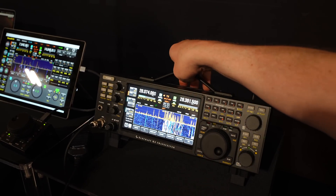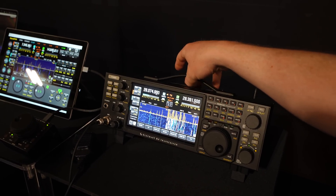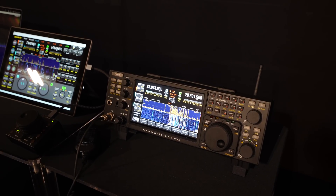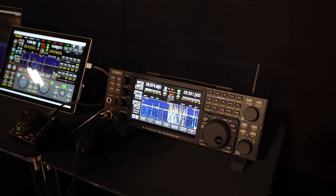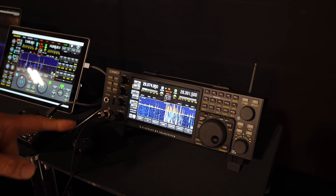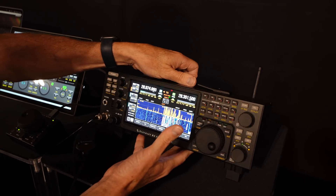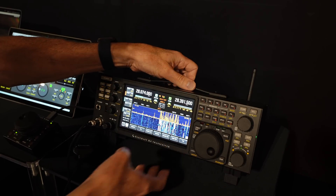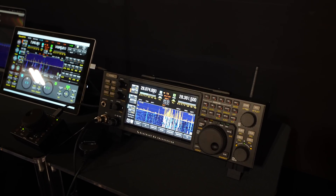There's no batteries in this, and we also have an internal battery option — of course, with six cells of a standard lithium-ion battery. That'll give you three and a half hours of couch portable. That's what we all want. The only thing behind this that's powering it is a USB-C cable, and I've got a 30-watt iPhone charger or iPad charger plugged in down below.